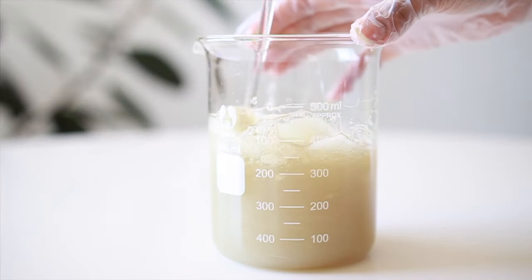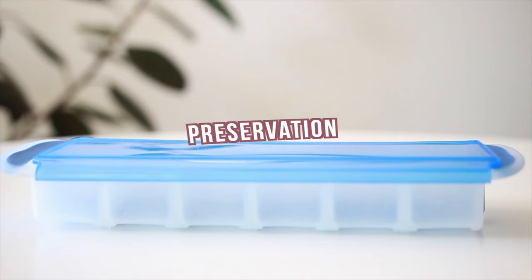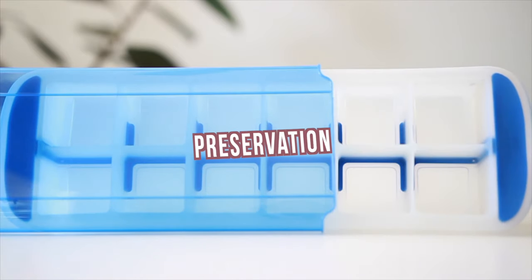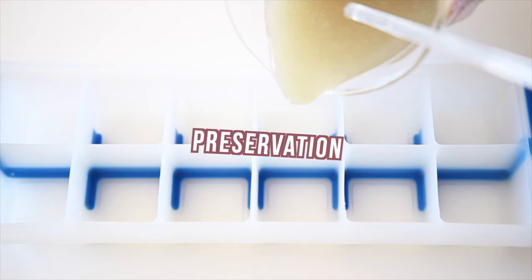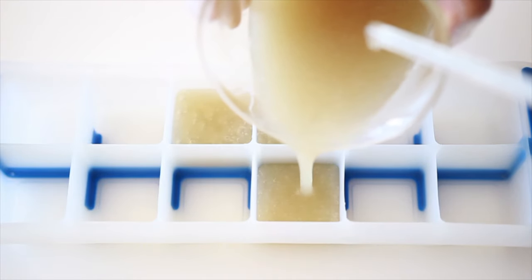Because flaxseed gel is water-based, it is essential to preserve it. Still water is a breeding ground for bacteria, mold, and yeast to grow once it's gone bad, and you don't want to be putting any of that on your hair or having it touch your skin. Doing so could really wreak havoc on your hair and your health in the long run.